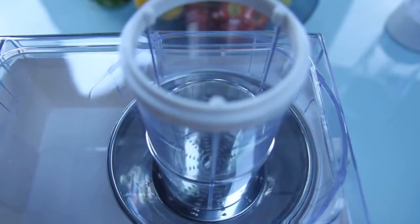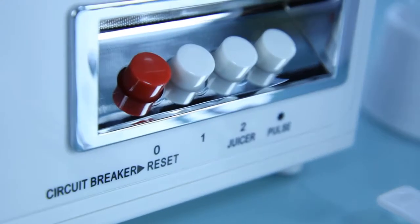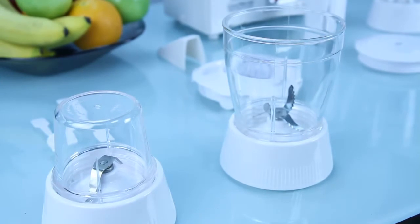It is very easy to clean as you can use hot water. There is a large tube which swallows big fruits and vegetables, variable speed control, and an unbreakable plastic mincer chopper.